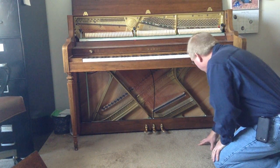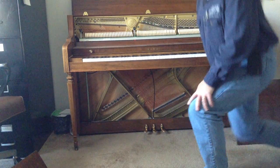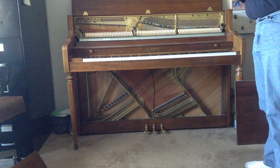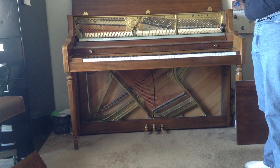In a nutshell, that's how you take apart a piano to do any cleaning, maintenance, or repair work — removing parts as needed.